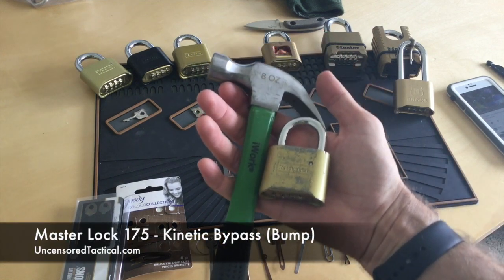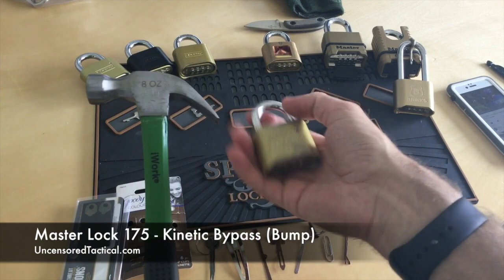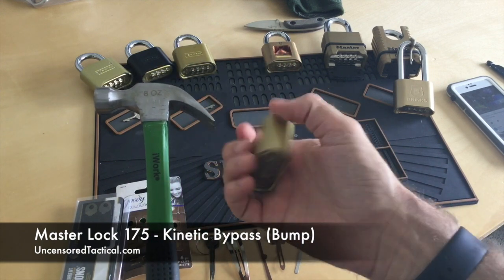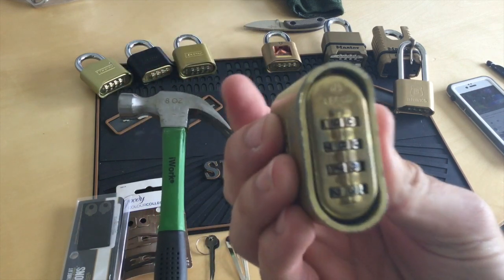Hey everybody, thanks for checking out our YouTube channel. Today's video is going to be the first in a series for the Master Lock combination locks. It's probably going to cover a couple different brands and a couple models, but today is on the 175.